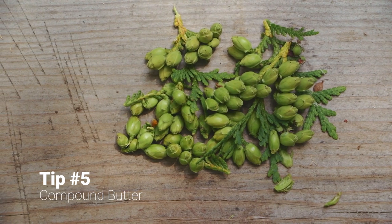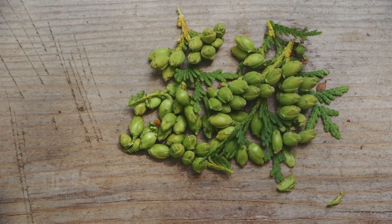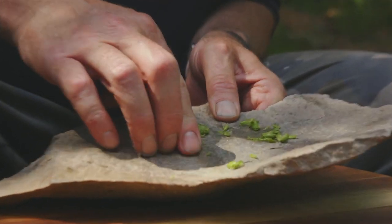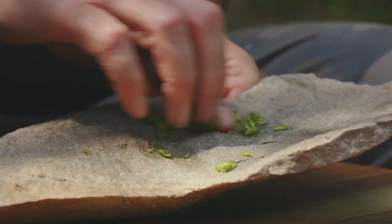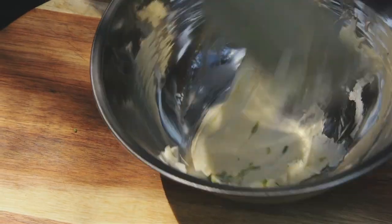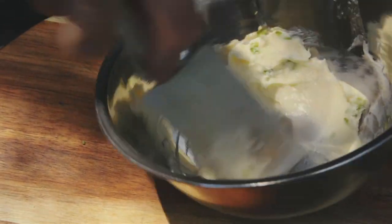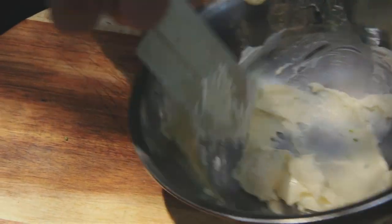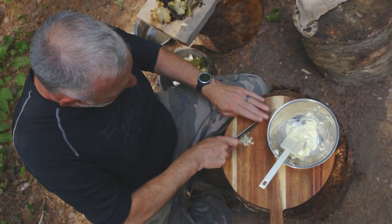Nothing is better with soup than some good old campfire bread. I want something delicious to go with the bread, and I know these little cedar buds are super powerful. I think if I add them to butter and flavor the butter with them, they'll be just perfect. It's called compound butter. It gives me — or any home cook — the ability to add flavor to a dish componentally. I'm just going to add a little bit of garlic.